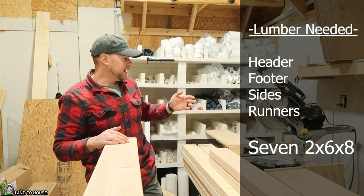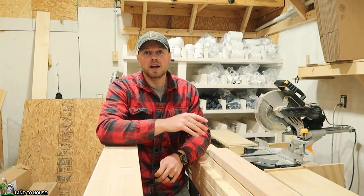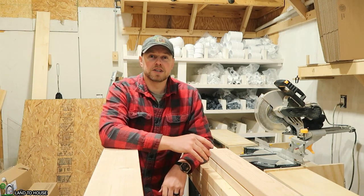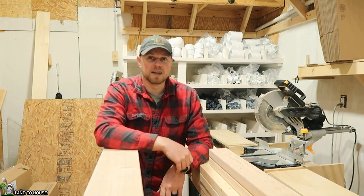Here in my shop I have a miter saw that I'll be using to make my cuts. If you're at your local big-box store like Lowe's or Home Depot, you can actually have them make the cuts for you if you don't have a saw like this.